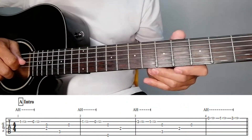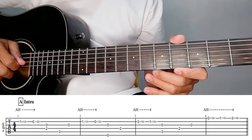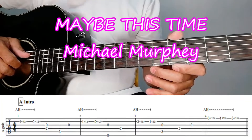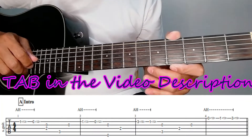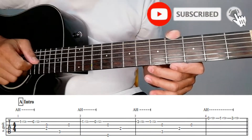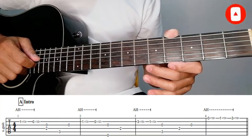Hello guys, welcome to our channel, Mellow Strings. Now we're going to learn the song 'Maybe This Time' by Michael Murphy. Another classic song, I hope you like it. For those who like this tab, you can download it in the video description. But before we start, don't forget to subscribe to our channel, click the bell notification icon. Let's start.